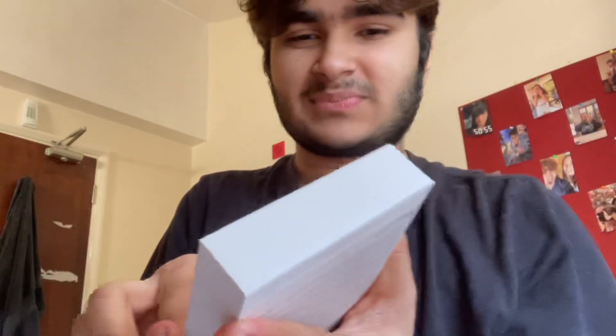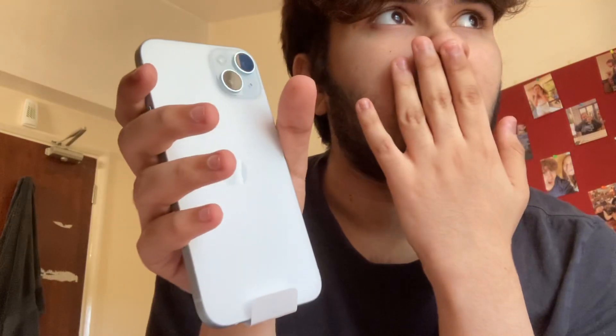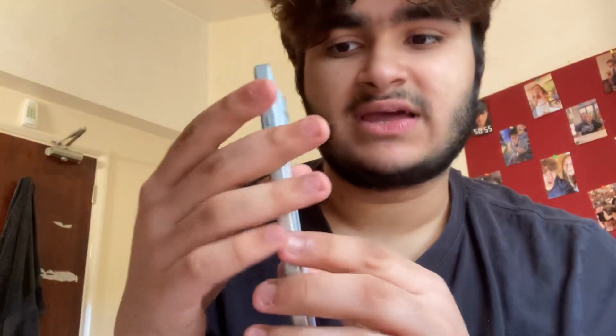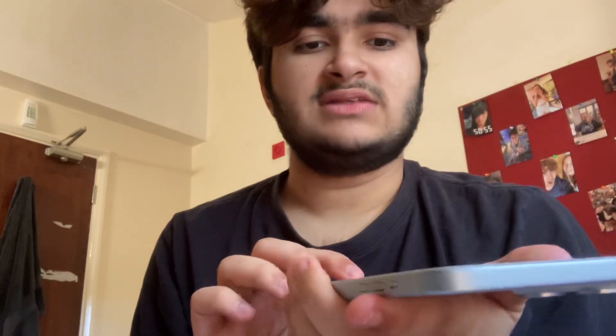She's gorgeous. One thing I will note is that the back is not glossy glass — it's matte glass. It's not like the old glossy glass I had on my 13.